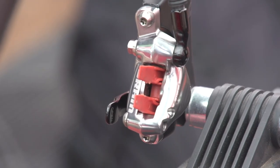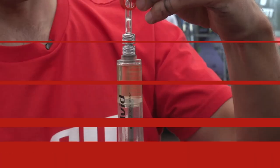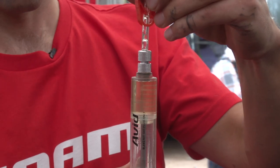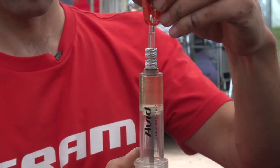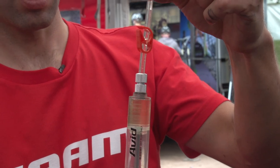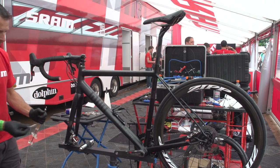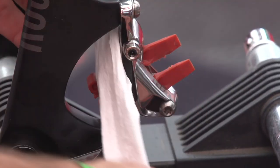The next step is preparing the syringes. I filled up one of the syringes about halfway. I'm degassing the syringe by pulling a gentle vacuum. Then I connect the first syringe, which is half filled, to the caliper.